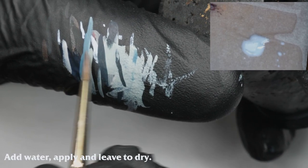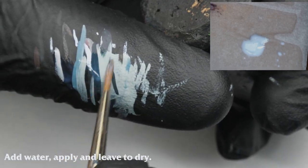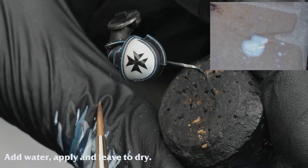I apply the medium evenly to the surface of the shoulder pad. I allow it to fully dry before repeating as needed.